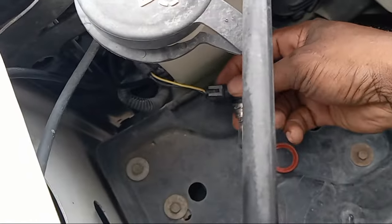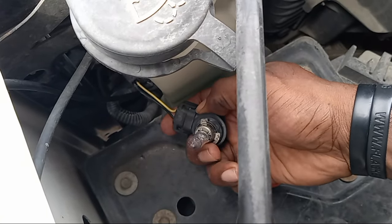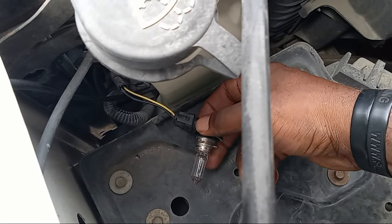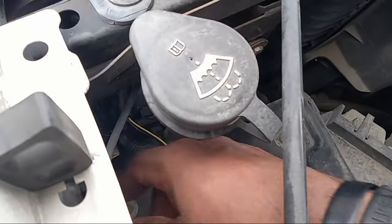You can come right here and change it. Just unplug these two parts at the bottom, and this bulb will come out. Put your new one in and do the same thing — it should be good.